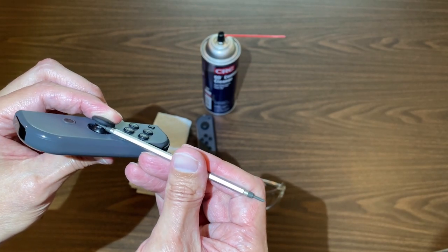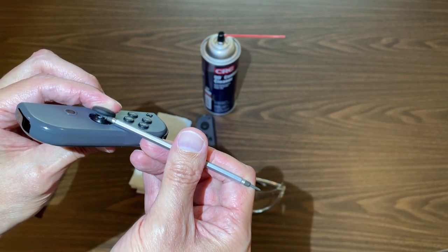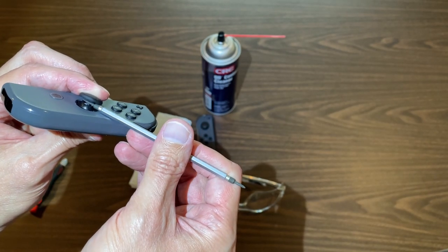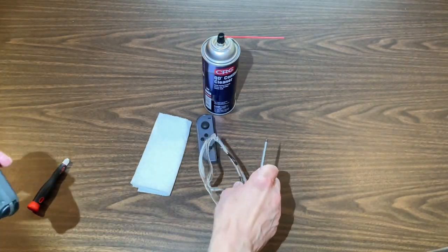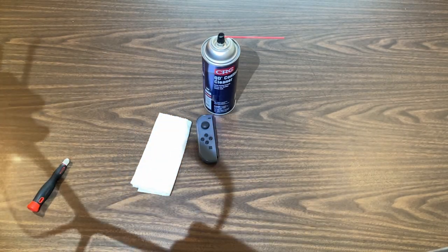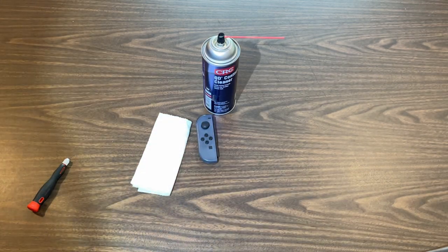The hardest part when you're doing this by yourself is getting it to stay up while you're putting the straw in there. You have to do kind of a claw grip on it to get that to work — it's not too difficult. The only other thing we have is a set of eye protection for when the spray reflects directly into your eyeballs, which it will.